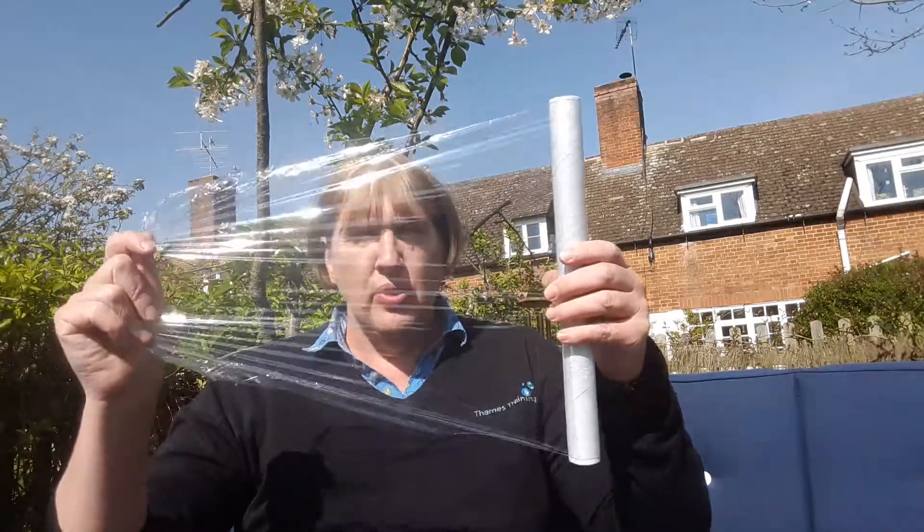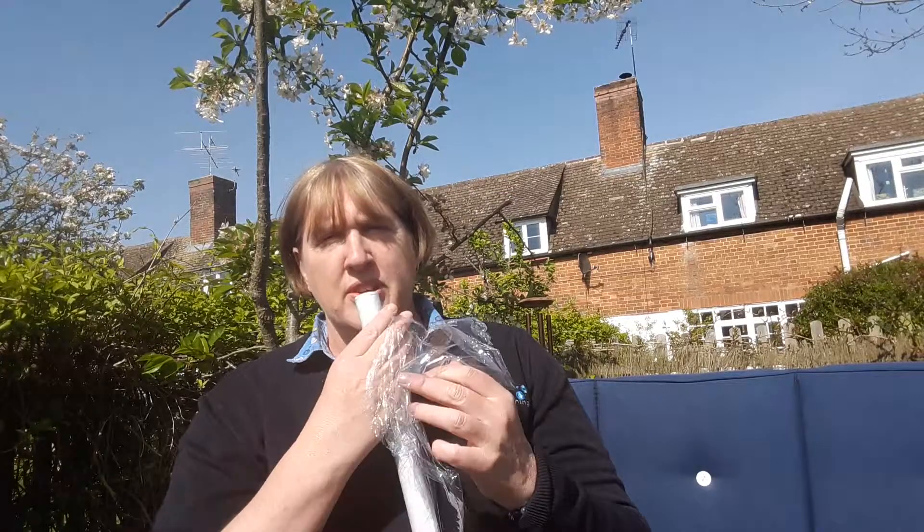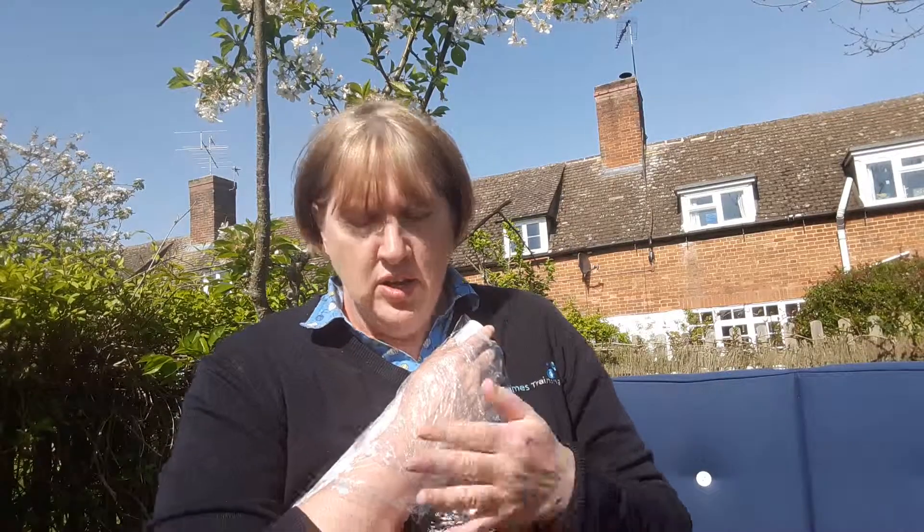Then we unroll it, and we put it onto the burn in layers, backwards and forwards. So we go one way, and then the other way, and then back again, so that we've got about three or four layers covering it.